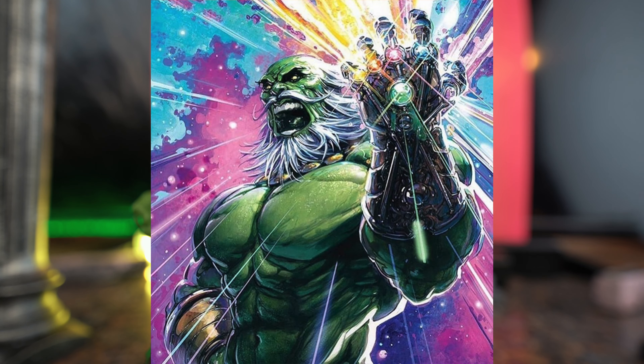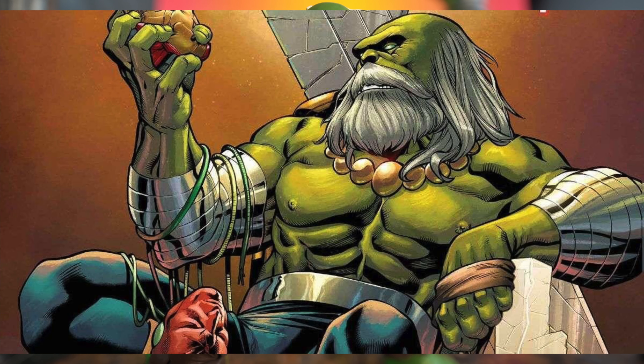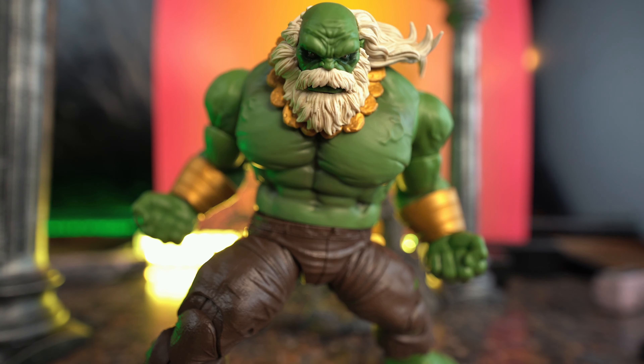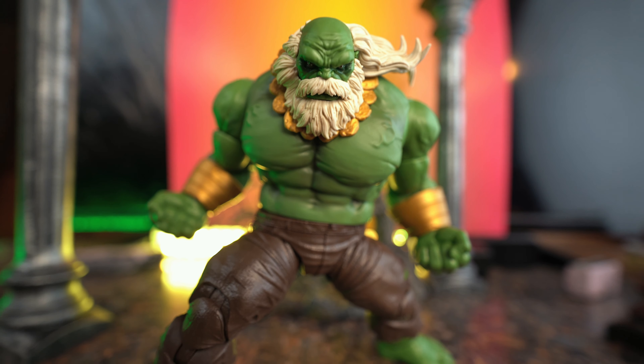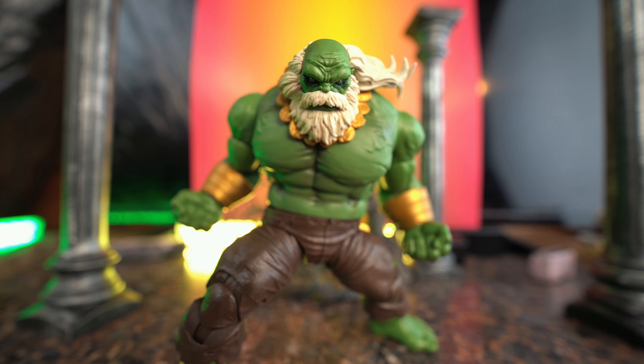Alright guys, that's pretty much it for my review of the Marvel Legends Maestro. I really do like this figure. There's really not a whole lot to the aesthetics, but I do like Maestro — I like the character, it is Hulk, and there's not always a whole lot going on with him. But with Maestro you do get some added features like the wrist guards, the necklace, and the beard and long hair. I really am a fan of this storyline Hulk. I like that in the future he's kind of evil, kind of stubborn, smarter than he looks.